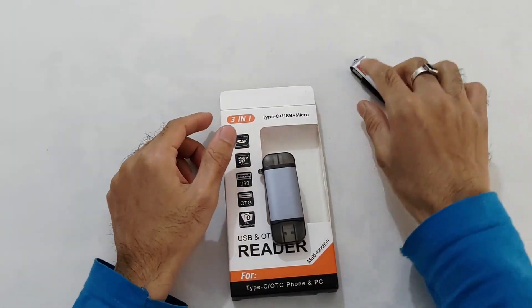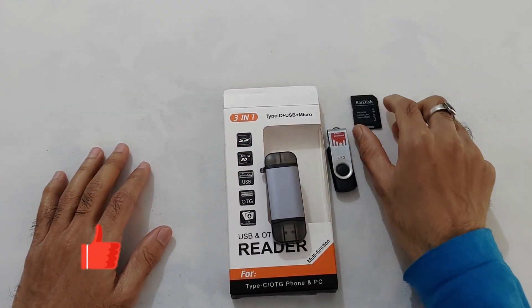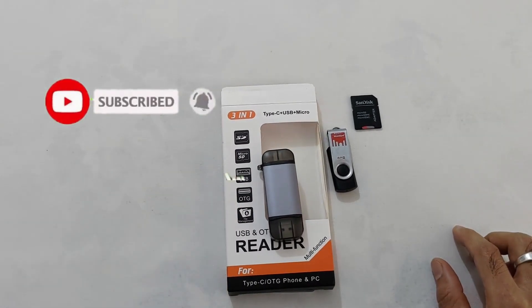यही था इस overall unboxing और review में. वीडियो पसंद आया तो like और share कर दीजिए. चैनल को subscribe कर लीजिए — मैं detailed unboxing और review videos बनाता रहता हूँ. Thanks for watching and have a nice day.